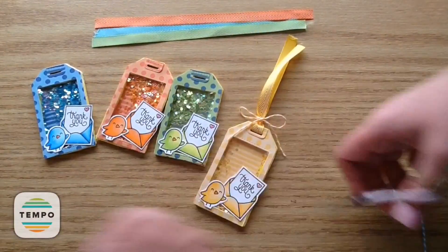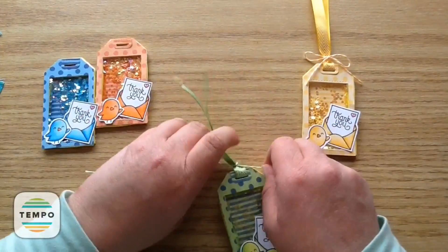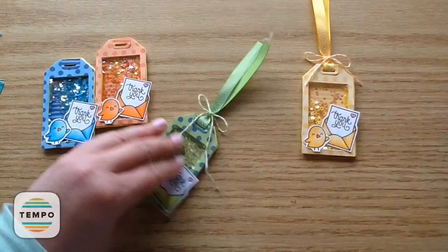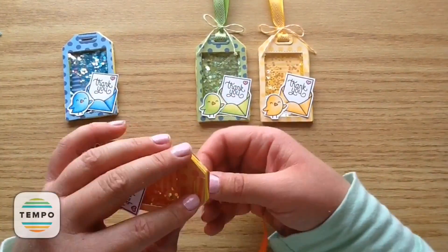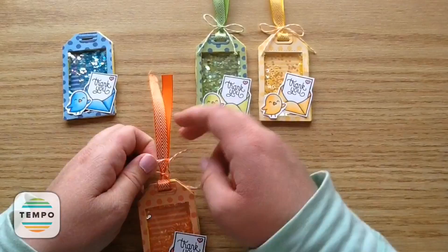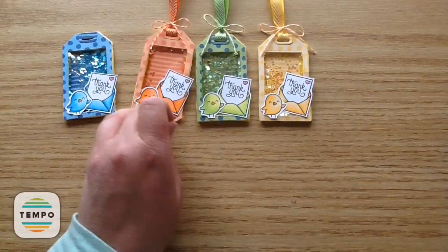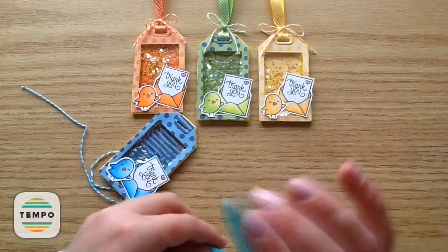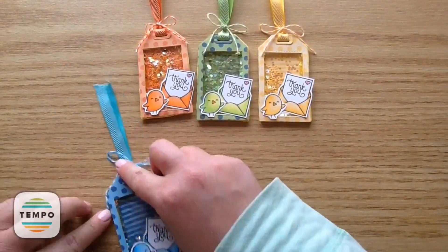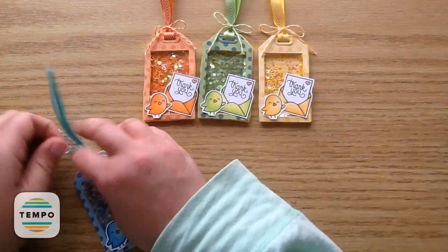I always fuss with my bows because I always want them perfect, then just trim off the little tails. What I found is if you tie two knots — tie it once and then tie a knot — it allows that cute little scrunch of the ribbon, and then you tie on the bow so it's nice and tight. I love how they all have coordinating colors. It'd be fun to mix and match them as well, but I had a lot of fun making them all match.